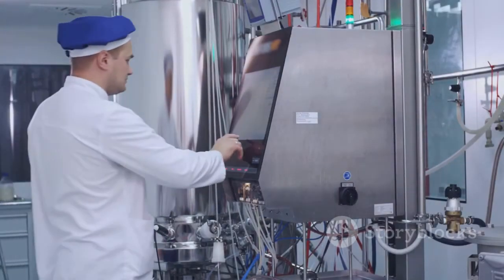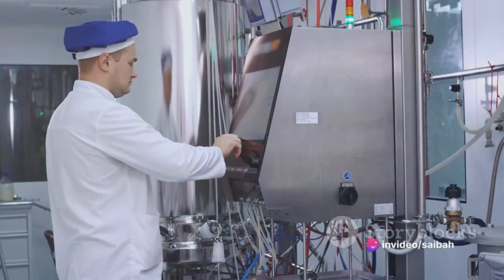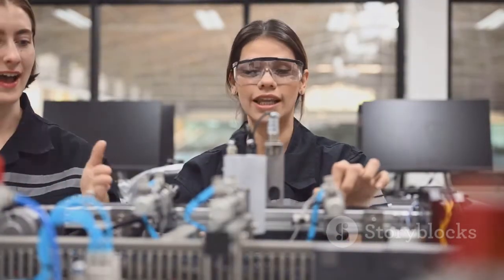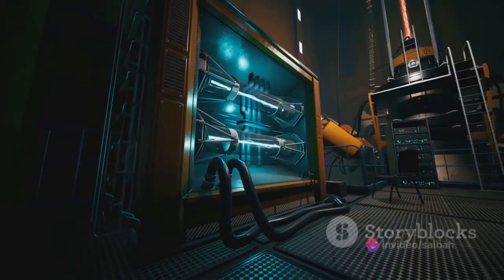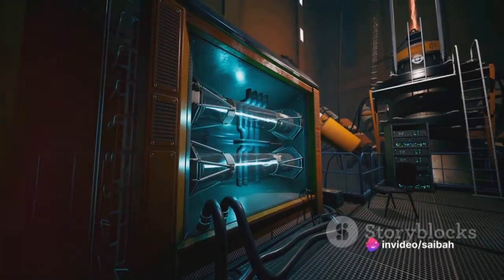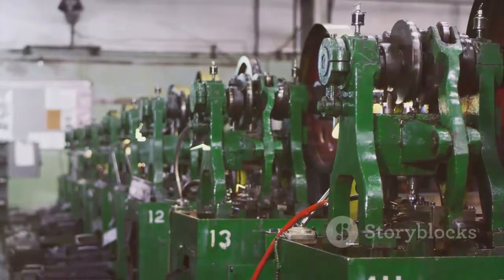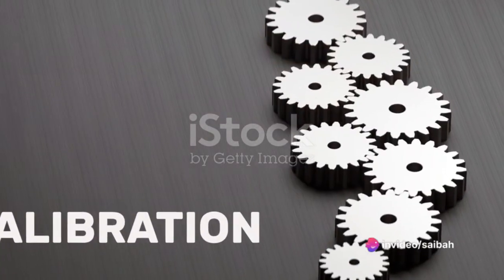Finally, it's worth noting that calibration is not a one-time process. Regular checks and recalibrations are needed to maintain the accuracy of our displacer level transmitter. This is especially true in industrial settings where conditions can change rapidly and accuracy is paramount. Following these steps carefully will ensure that your transmitter is properly calibrated and ready for accurate measurements.